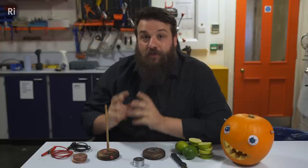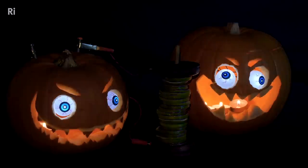Hello, my name's Dan, we're here at the RI and I'm going to show you how to make a voltaic pile — the very first kind of working battery. And we're going to use this battery to bring these Halloween pumpkins to life.